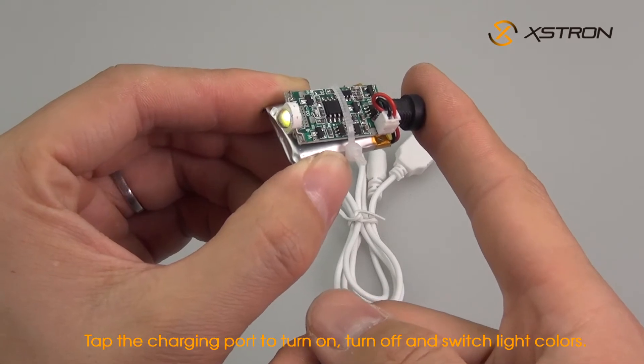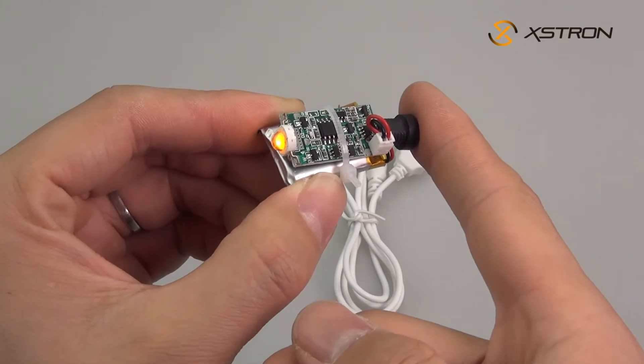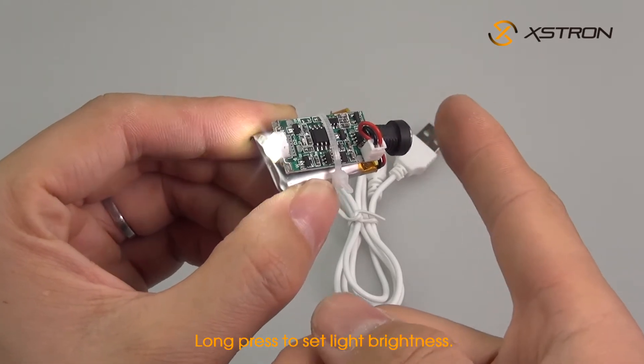Tap the charging port to turn on, turn off, and switch light colors. Long press to set light brightness.